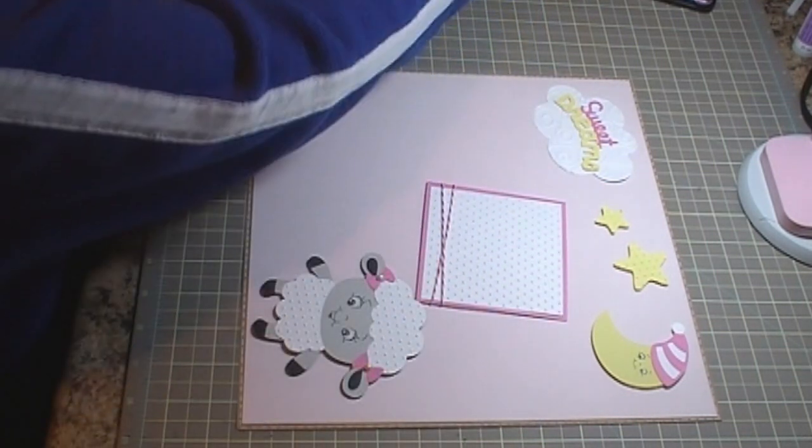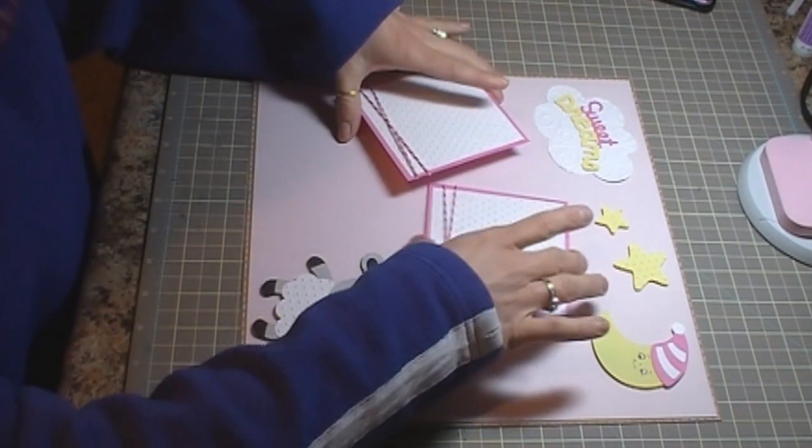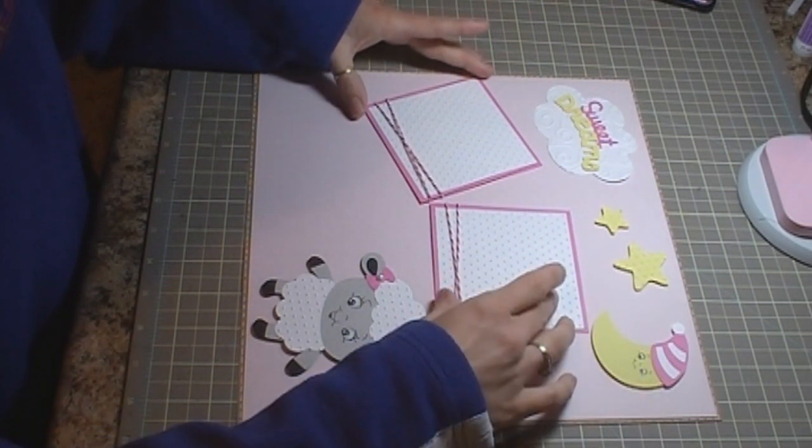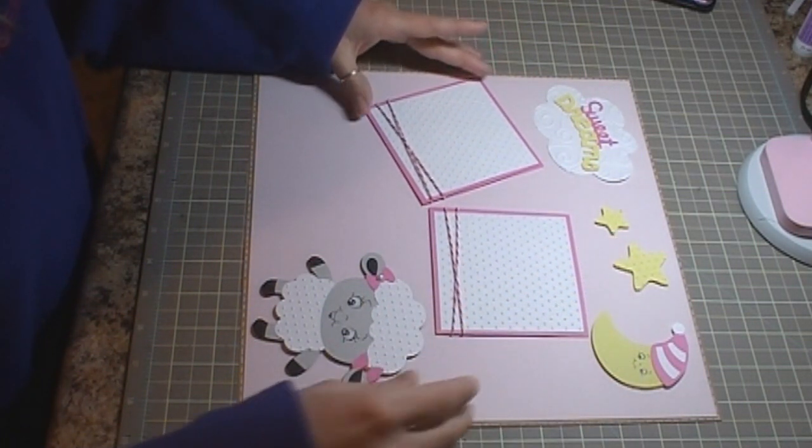Then I have two photomats. These are 4 by 4. The white pieces are 3 and 1 quarter by 3 and 1 quarter, and I ran the white piece through the Swiss Dots Cuddlebug Folder.